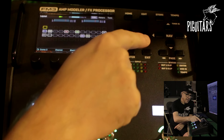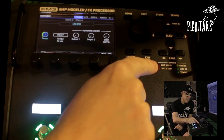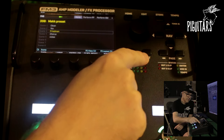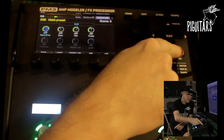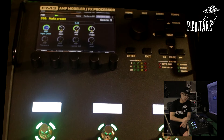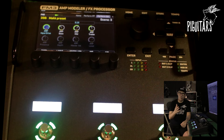We have controllers, and we can go through pages. This part is very interesting because you have controls of the amplifiers — the normal controls: bass, middle, treble, gain. This appears on screen.